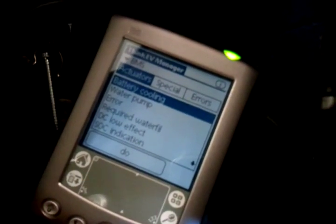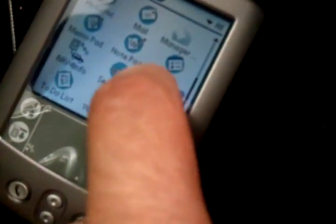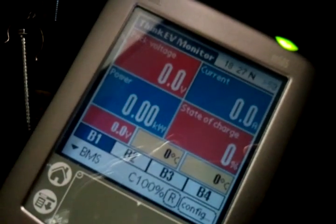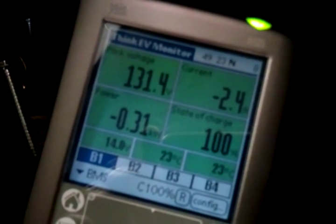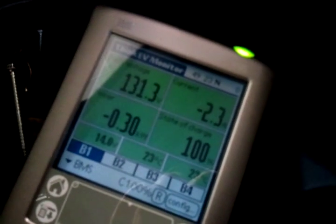The next point is to check the battery temperature. We go back to the monitor and wait for it to connect to the BMS. The temperatures are 23°C for the average and 23°C for the max. It says the difference should be between 0 and 1 — so that's okay.